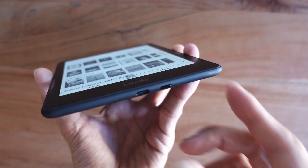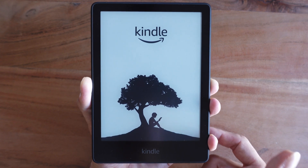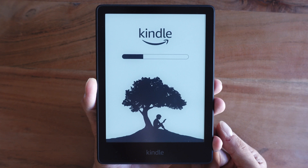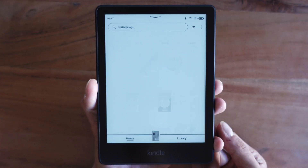Once the device is charging, it's time for some resets. A soft reset is the least invasive way to fix your Kindle as it won't remove any of your books or settings. To perform a soft reset, simply hold the power button for 30 to 40 seconds. You may see the screen flashing, which is completely fine. You will then see the Kindle logo with the progress bar — that's when you can let go of the button. Allow one minute for the device to finish the restart and test the device to see if the issue is fixed.